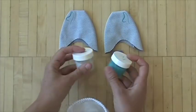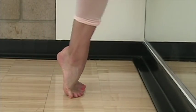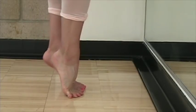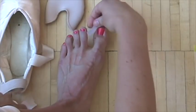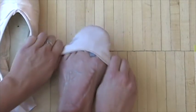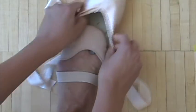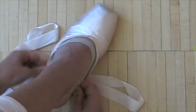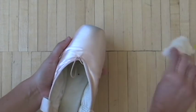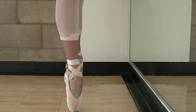A reminder that you should already have the ribbons and elastics sewn on your shoes so you can really work the shoe and roll through your foot as the inserts mold. Ideally you've worn the shoes for a class or two for some degree of articulation. Open your kit and lay everything out, then warm up your feet with a few relevés, pliés, and stretching. We will only mold one insert at a time since it's easier to manage.